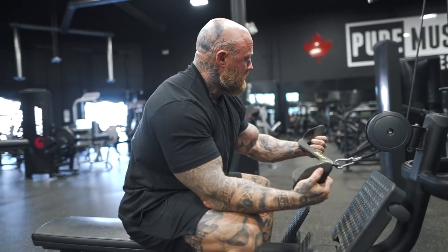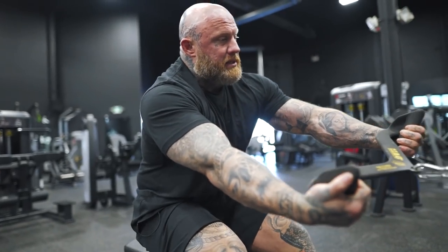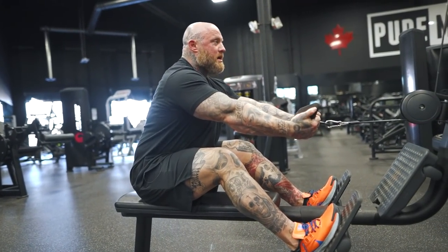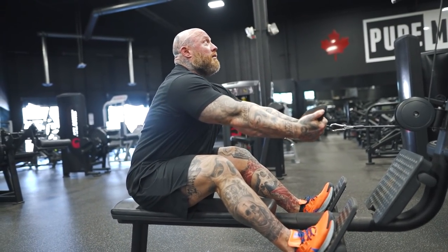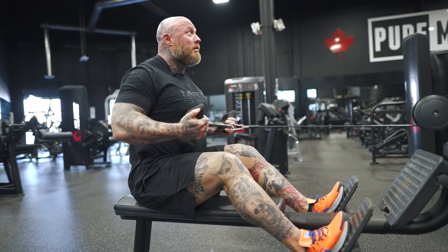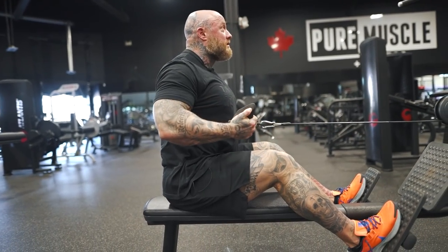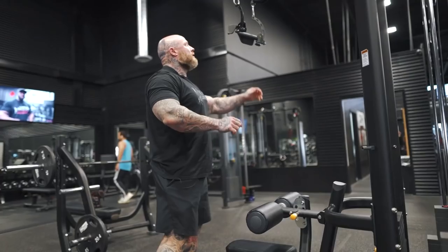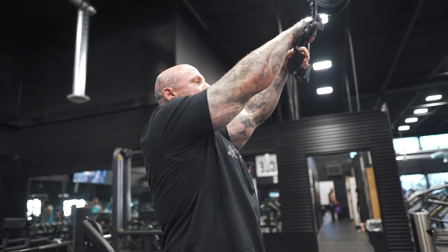We flip it over to an underhand grip. Here we put our weight in our feet, posture up — belly on the quad, butt way back — sit up tall, look at the top of the machine, tuck elbows down, and drive into the low lat. My chest and head never drop; I'm just swinging elbows back into the low lat. None of these are about pace — we're just trying to get everything moving.